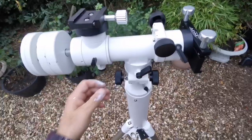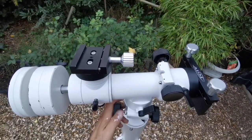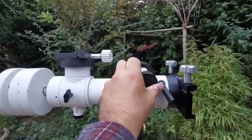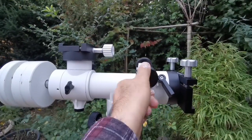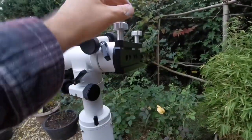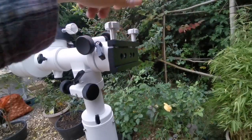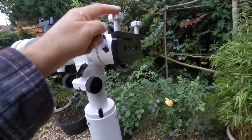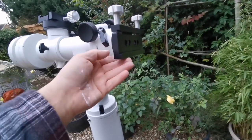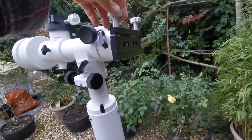It looks very sturdy. You can turn it around using this, and up and down using this. I've turned this screw up so I can access and tighten it easily — it was originally down. These screws on top are not load-bearing; the lower ones are load-bearing and should be firm. The top ones come on top and tighten it.